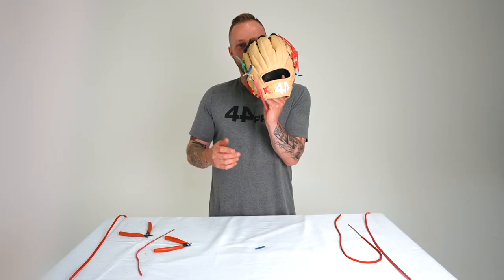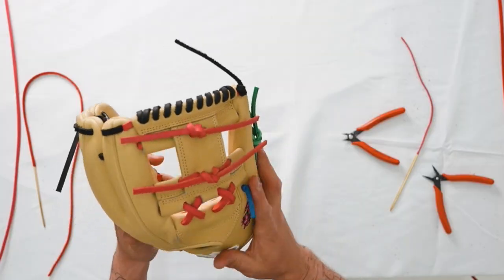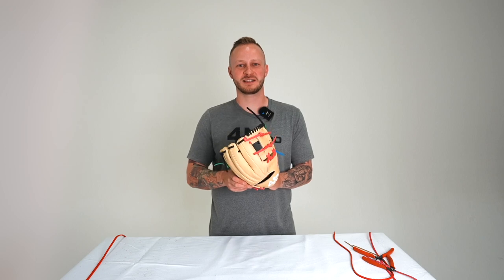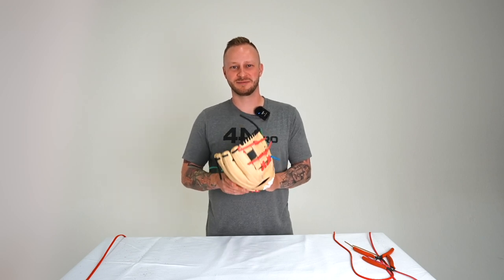There you have it — the wrist completes the full glovery lace. Thank you for watching. If you'd like to see more content like this, like and subscribe to our channel.